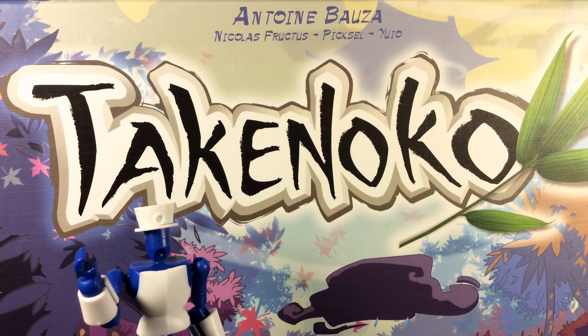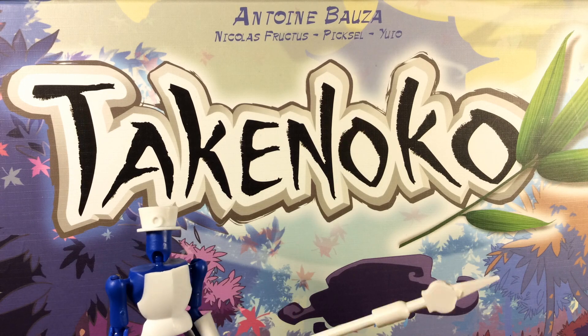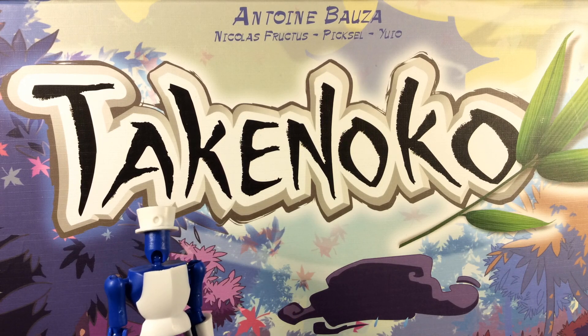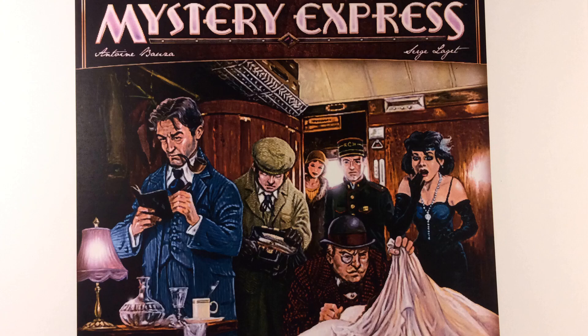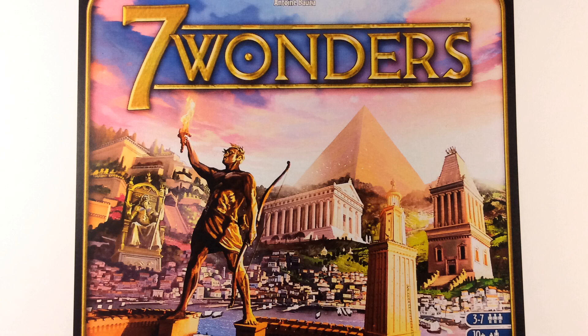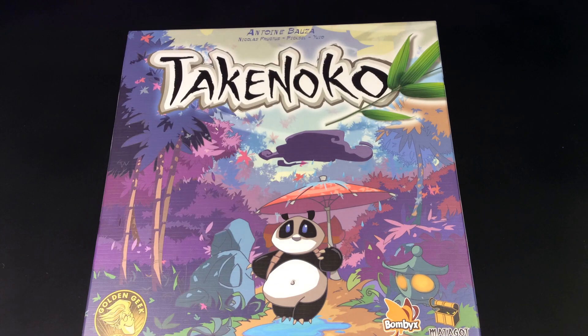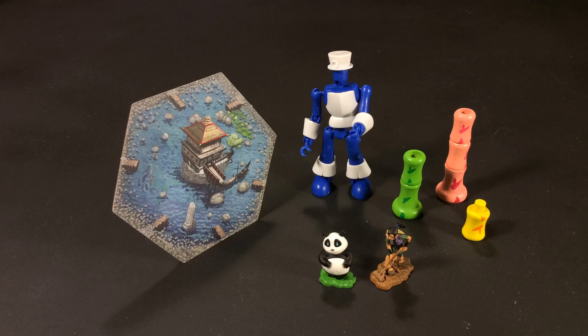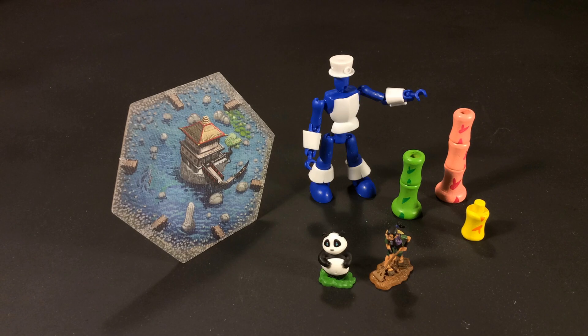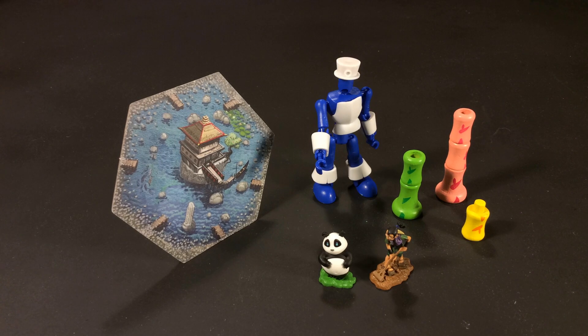First of all, it was designed by Antoine Bauza, who was very prolific in board game design. You may have heard of his other games: Tokaido, Hanabi, Mystery Express, and a little thing called Seven Wonders. Look at these game components — they are very impressive with thick board stock, nicely designed bamboo bits, and fully painted figurines.